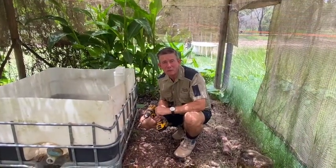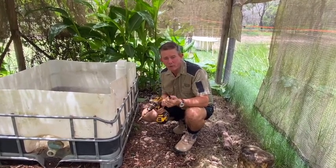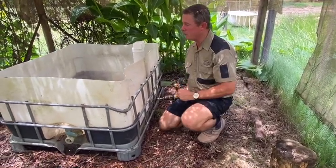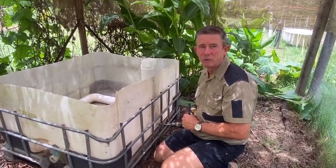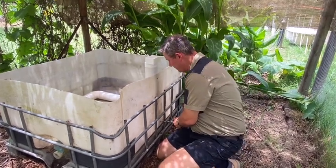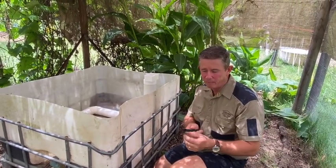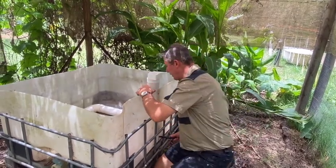The last component we need to install to make our wicking bed serviceable is a little overflow pipe. I'm using 13mm black poly pipe for this. We drill a 13mm hole through the IBC and into the top of the T piece so the water remains level with the top of the pipe all the way around and won't overfill past that point. You slice the end of the black poly pipe on an angle and then insert it through the hole and into your PVC.